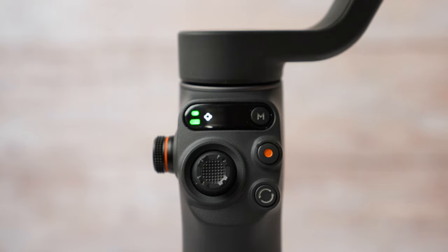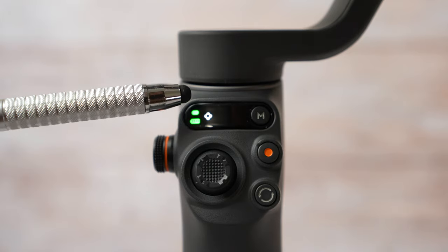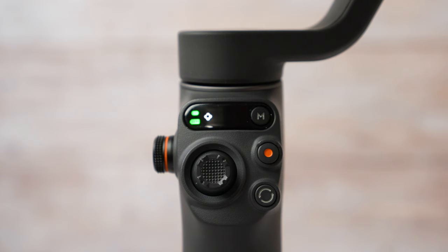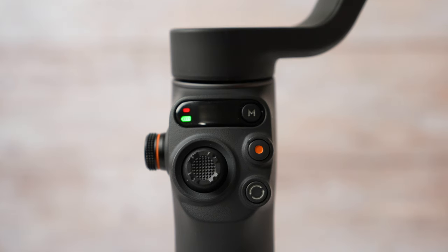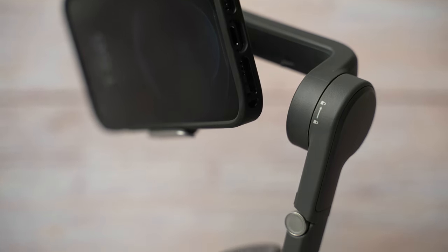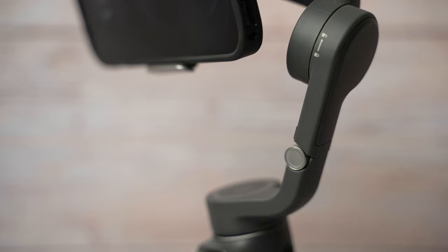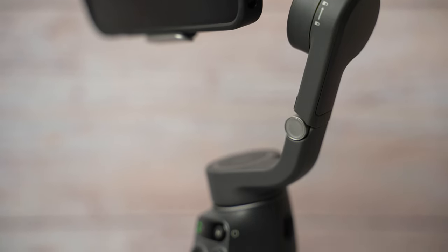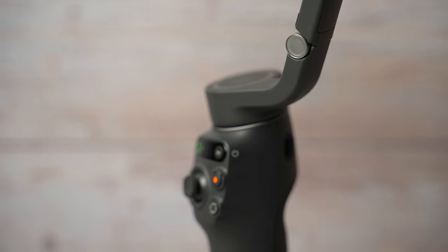Let's look at the gimbal buttons and status panel. There are several lights on the status panel to let you know what is going on. The first light at the top left is the system status indicator. Solid green means Bluetooth is connected; solid yellow means Bluetooth is disconnected. If it pulses red, the magnetic clamp is not attached properly — the magnets are not aligned. If the light pulses yellow or green, it is in standby mode. If the light blinks red and green alternately, the gimbal is updating firmware or the firmware update failed. Solid red means an abnormal status is detected.